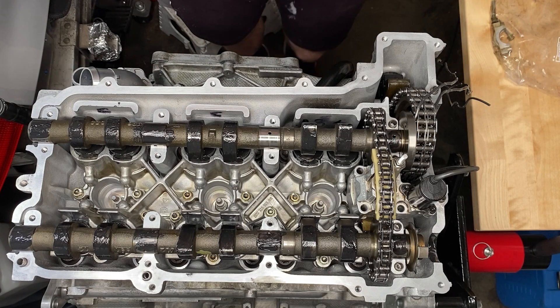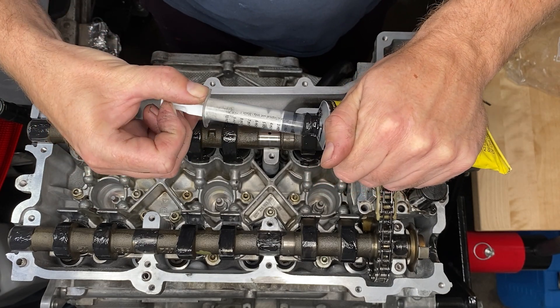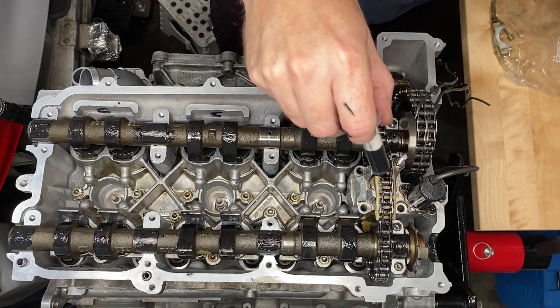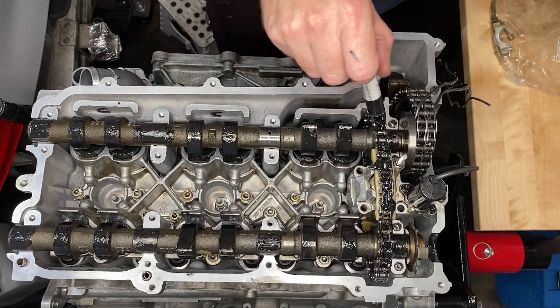Graphogen injection — okay, this is not official, I just made this up. I had this syringe lying around from the clutch demonstration in episode 10, so I'm using it to get more graphogen assembly lube into inaccessible places.